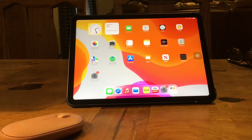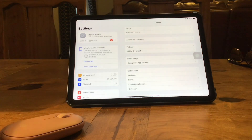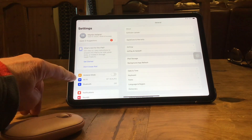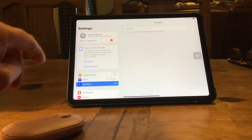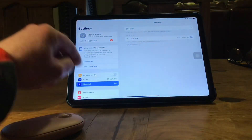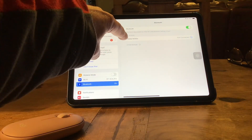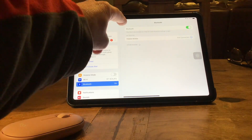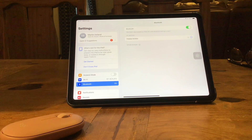Now what we need to do is go to settings on the iPad like so, and then you'll see where it says Bluetooth. At the moment mine's off. So we tap on Bluetooth like so, and then we'll go to the top and we'll activate Bluetooth. Now you can see where it's come up and it says Pebble M350s. So we'll tap on that like so and it's connecting to the mouse. It'll take a second or two to pick it up.